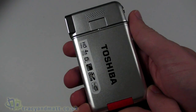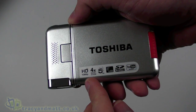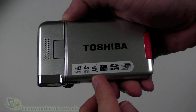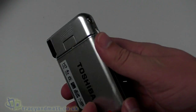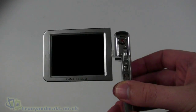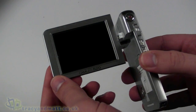Let's take a look around the camera itself — this is the Camilleo S20. It is capable of full HD at 1080p, has four times digital zoom, a five megapixel sensor, a three inch LCD, takes SDHC memory cards, and is YouTube ready, so it records in a YouTube-friendly format. Opening it up, you can see there's a pretty large three inch LCD screen inside.